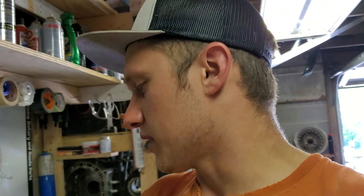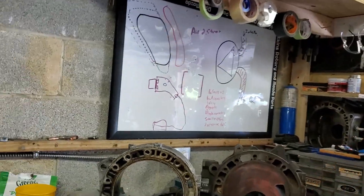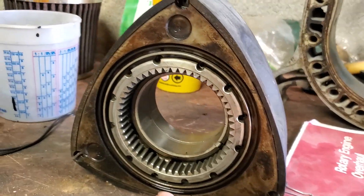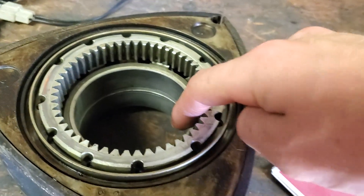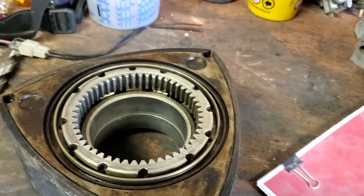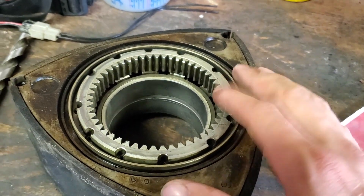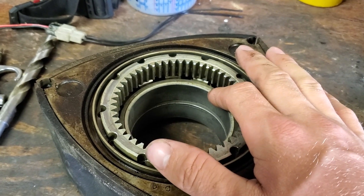Where it gets more complicated is if you're putting new bearings in your engine. Bearings can take a little bit of time to break in. If you're pressing a new bearing into your rotor, replacing the stationary gear bearings and that stuff, I would take a much more conservative approach because I don't want to tear up the bearings.